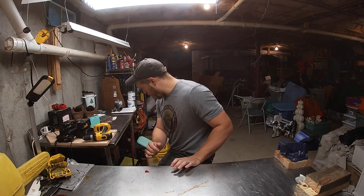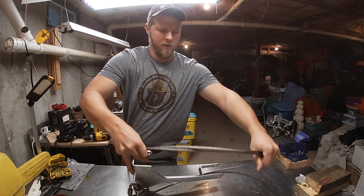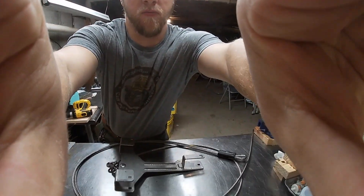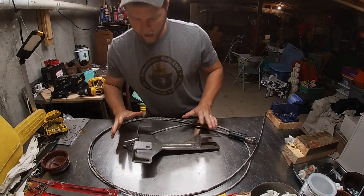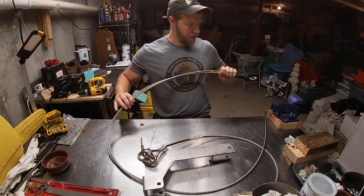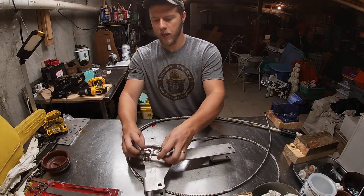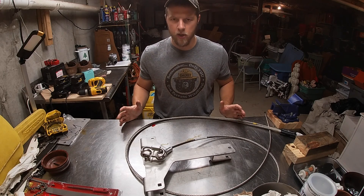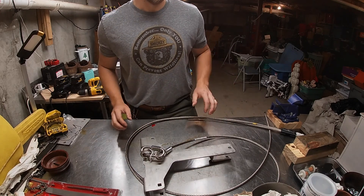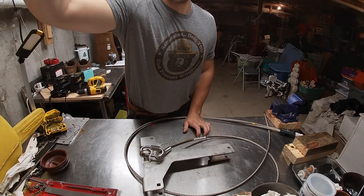Today what I picked up is this weird contraption — some type of crane or rigging equipment I got out of the metal recycling dumpster. What I want to do with this is make a choker cable because we're going logging tomorrow. I see the potential in it, so let's go ahead and start working on it.